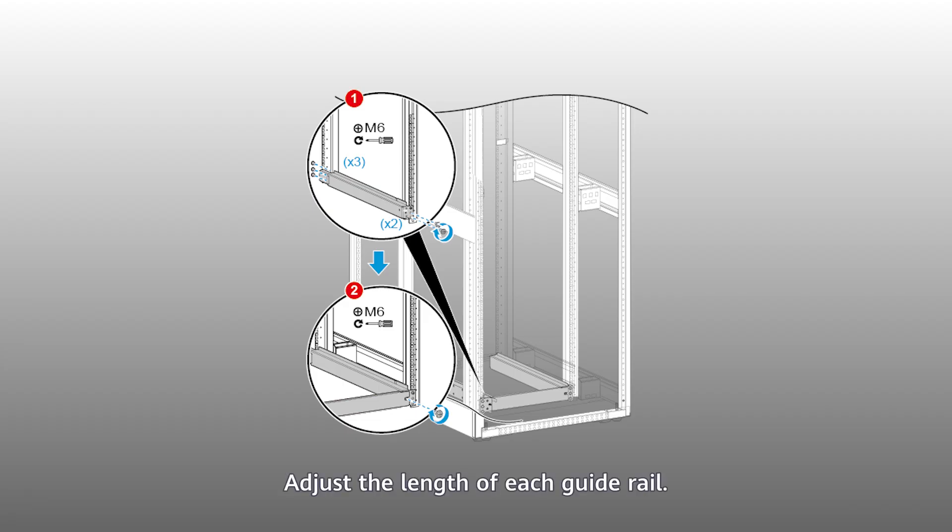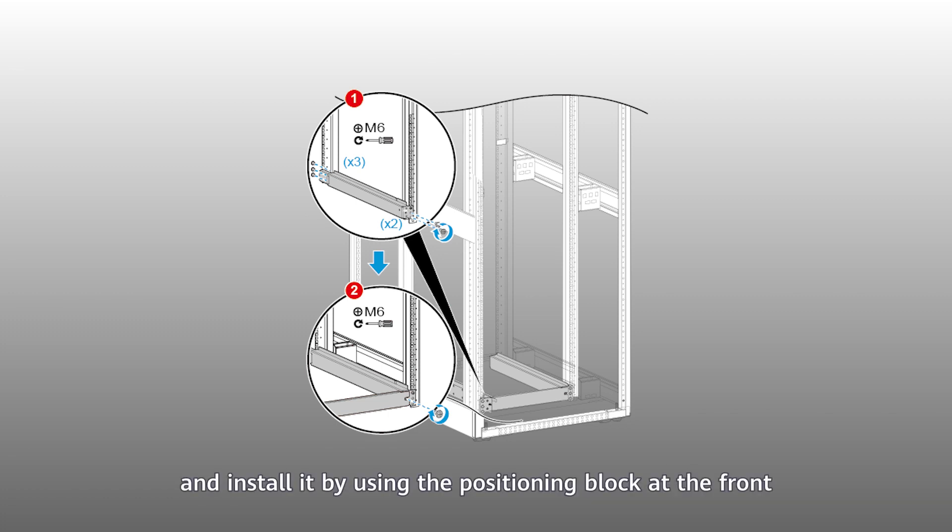Installing expandable guide rails: Adjust the length of each guide rail. Place each one horizontally in the cabinet, and install it by using the positioning block at the front and the positioning hook at the rear of the guide rail. Ensure that the bottom edge of each guide rail is aligned with the scale lines on the mounting rail, and then tighten the screws.